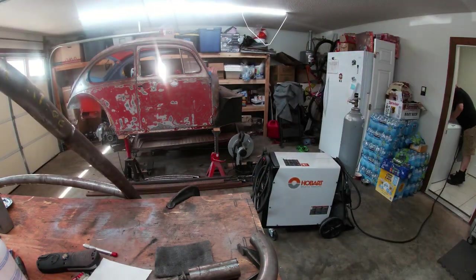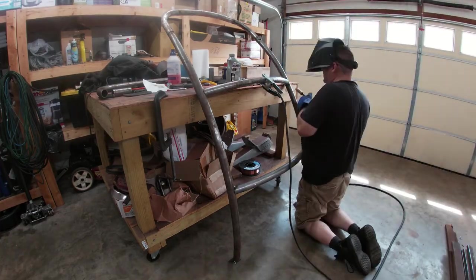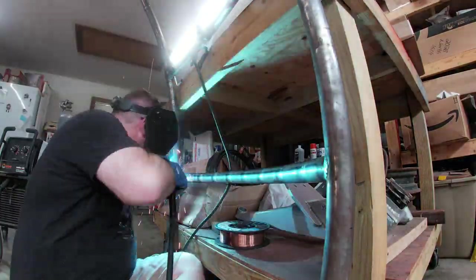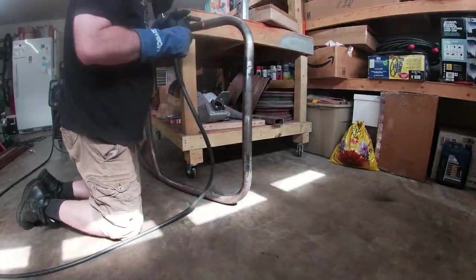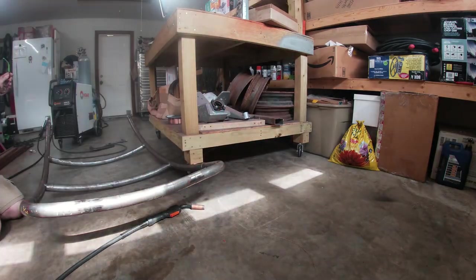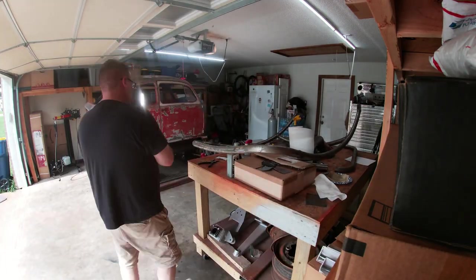With my curiosity satisfied, I pulled the halo structure out and started welding it up. After completely welding everything, I let the structure cool on my bench and called it a day.